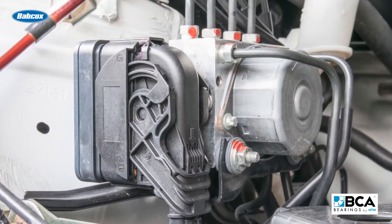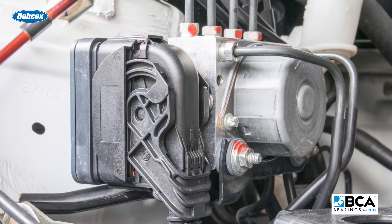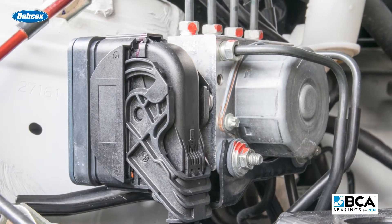If the ABS modulator sends out 5 volts and it only gets a volt and a half back, it knows that there's high resistance in the circuit. But if there's 2.5 to 3 volts coming back and that's within the normal range, it's going to say everything's fine with that circuit — let's go ahead with ABS operation.